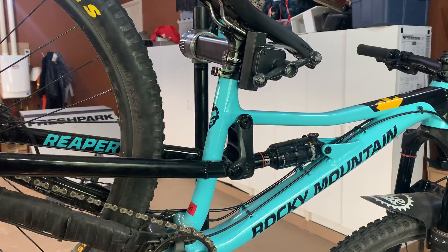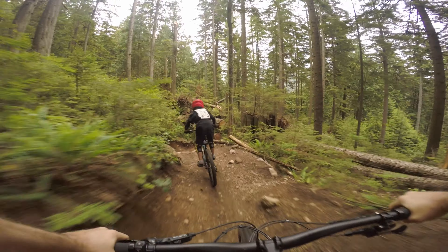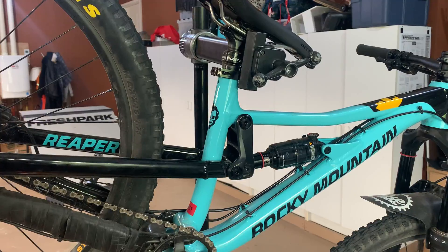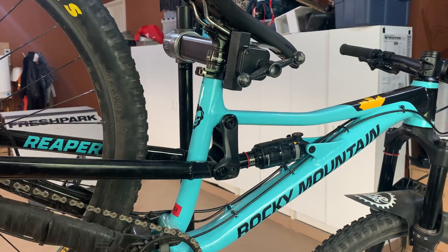Something else exceptional on the Rocky Mountain Reaper 26 is the suspension design. This rear Ride 9 technology — the fact that it's filtered down into a kid's platform is amazing. You can essentially change the head angle and shorten the chainstays a bit; even the reach gets adjusted slightly depending on the terrain you're going to ride. This makes it very versatile: if you're going to be climbing a lot or riding tighter technical trails you can throw it into the steep angle, but if you're going to be pounding steep laps in the bike park you can throw it into the slack angle. We played with it and it was awesome.